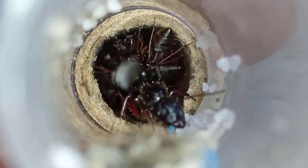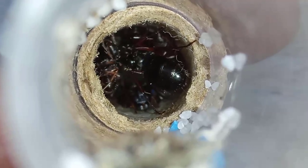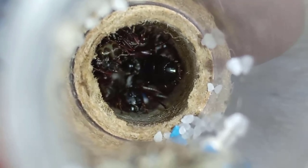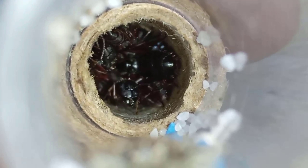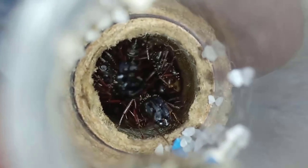All the test tubes that are inside the foraging box — which is a feeding enclosure — have cardboard to prevent the ants from slipping and to avoid excretion buildup in the colony. As you can see, you can observe them perfectly well and they won't fall because the cardboard prevents it.